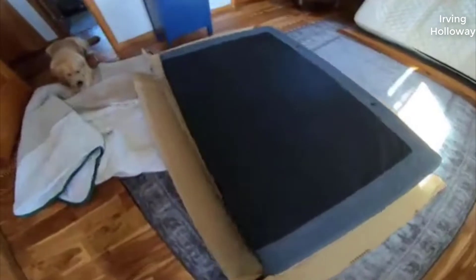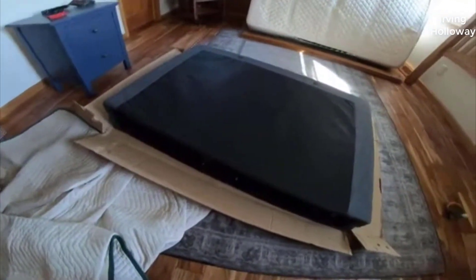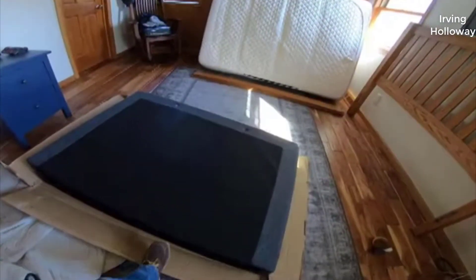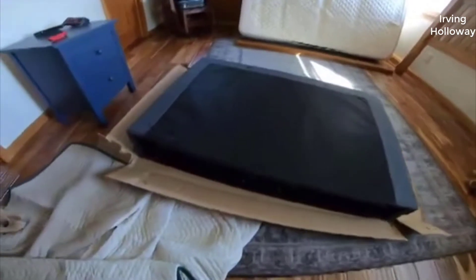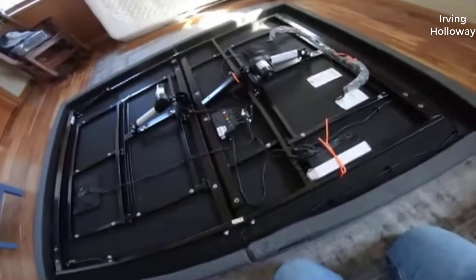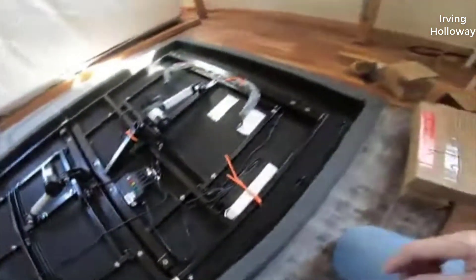After weeks and weeks of research — forum checking, all sorts of things — the L300 was the one I settled on. If you want the short version of this review: I'm extremely happy with it and I really highly recommend it.